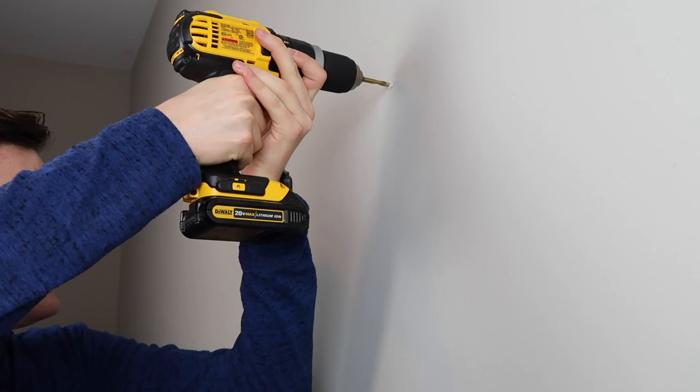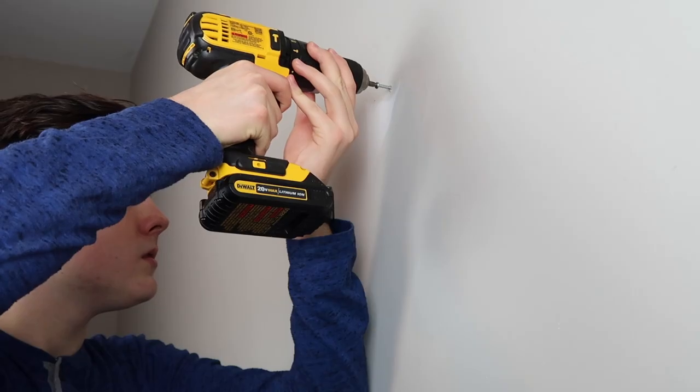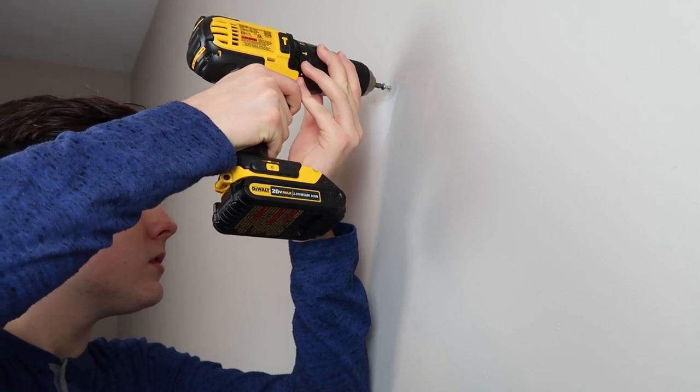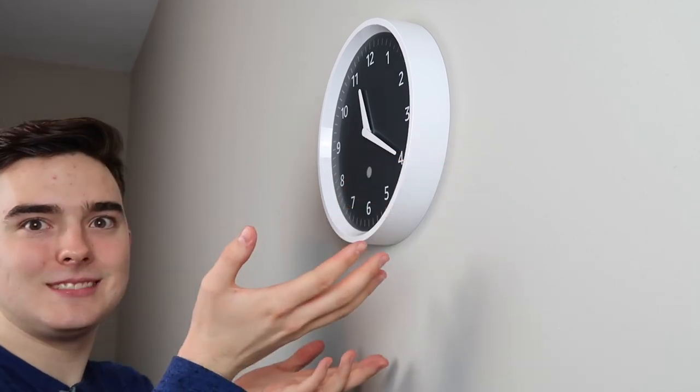Now let's get this thing up on the wall. First, you drill a hole into the wall with a drill bit — that is not included. Then you put the anchor into the hole you just drilled, and screw the included screw into the anchor. Be sure to let the screw stick out enough for the wall clock to hang on it. Finally, put the wall clock on the wall, and you're done. That setup is actually very easy.